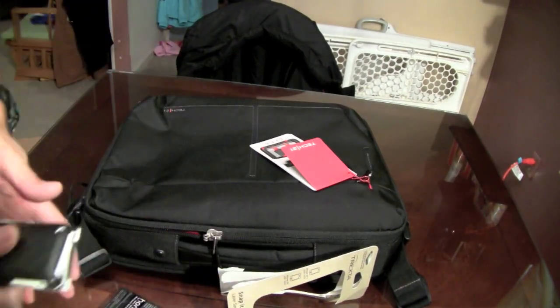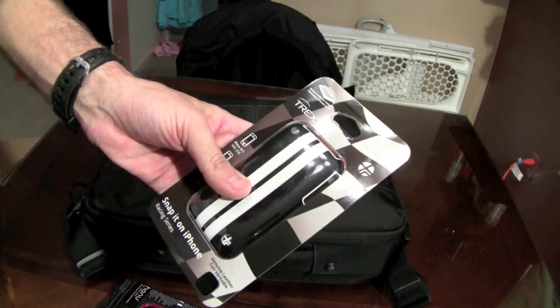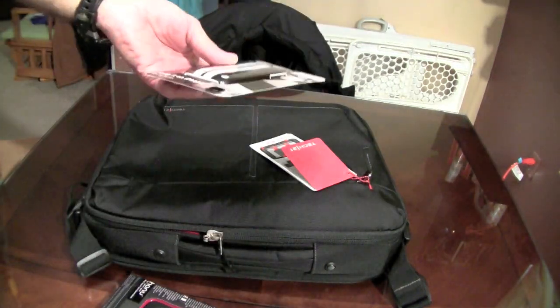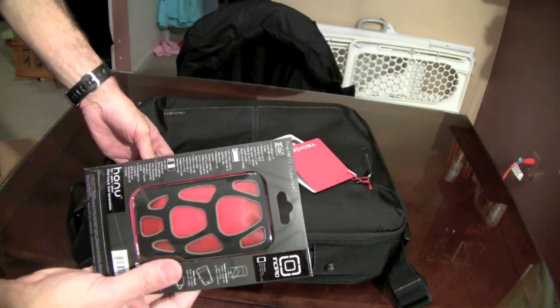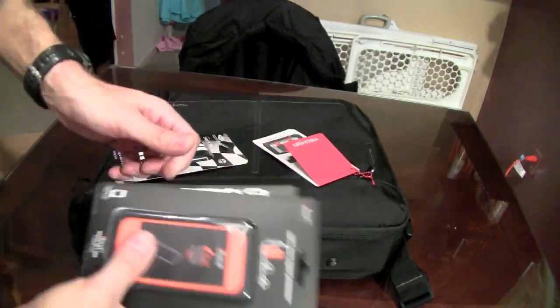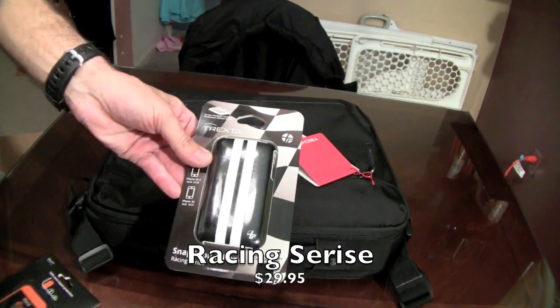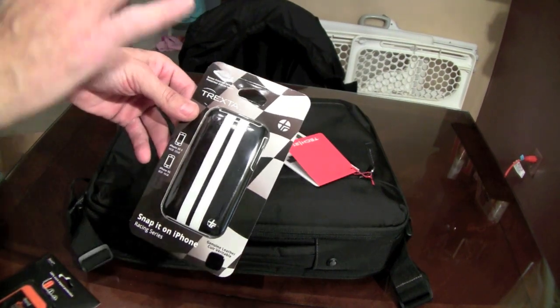Thank you guys very much — this is a daddy case. I am keeping that Laser series. This Racing series one I'm using right now in a different color — I love it. We can go ahead and do a giveaway in this video. This Incipio case I'm going to use on one of the girls' iPod touches — if I like it I'll order more. This Tech 21 i-Band one I'm going to keep for review. This Racing series case I have no problem giving away — if you want in on the giveaway just give me a T-dash your comment.